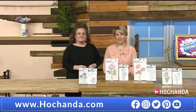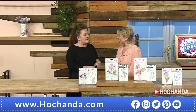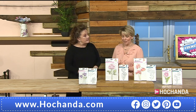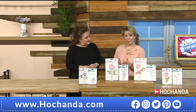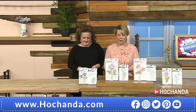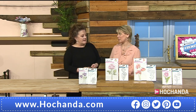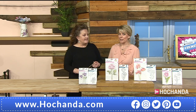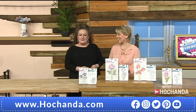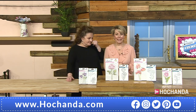Hello, welcome to Hochanda. Look who's next to me — we've had a show together before. How are you? I'm really good, really really well, excited to be here as always with wonderful guests. It's always a joy to come to work. We've got some amazing prices today and amazing products as well.